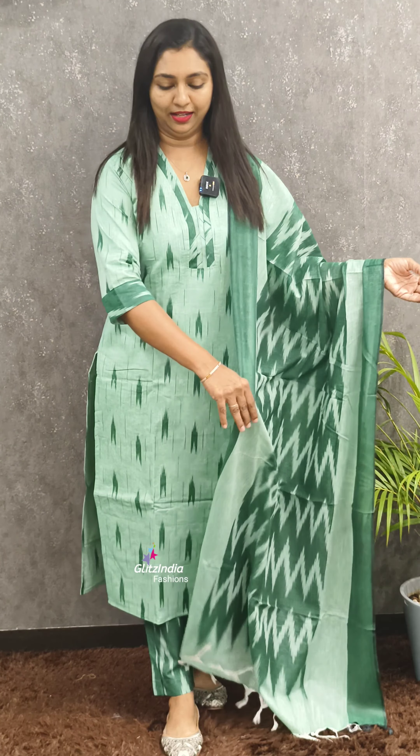Next color is green — a beautiful finish, top and bottom. It's a nice neck pattern with a beautiful finish.